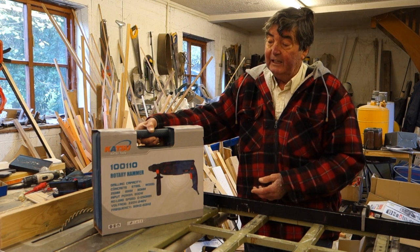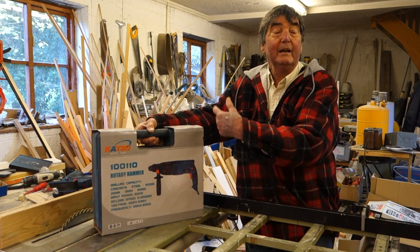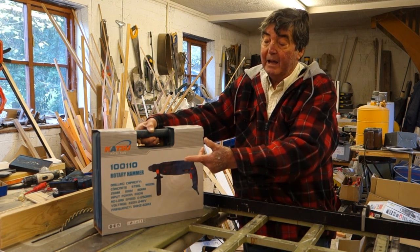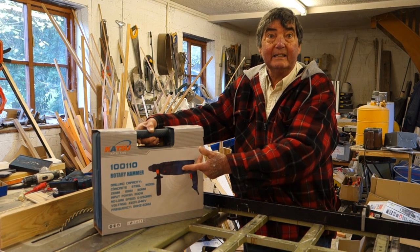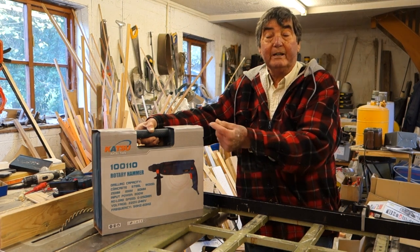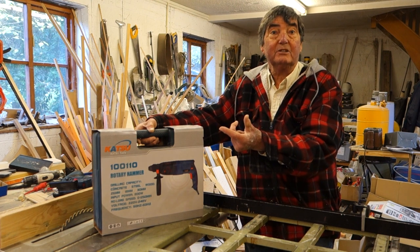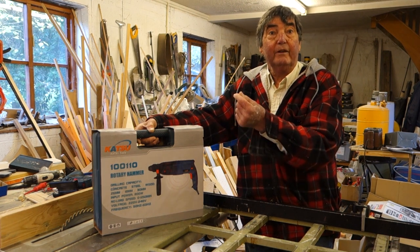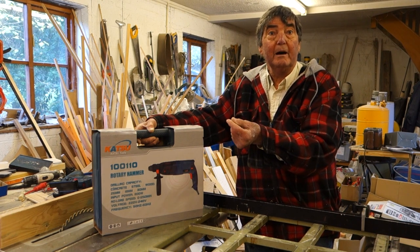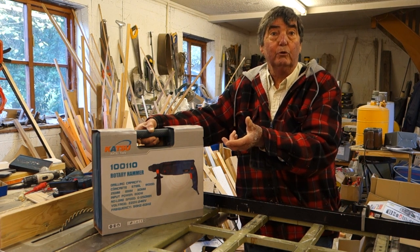So this is the five kilogram SDS. In my terms, five kilogram — they talk in terms of drills these days. With a mains-operated SDS drill, I'm looking for chisel action to take out bricks, I'm looking for impact SDS drilling for holes, and the third function is of course straightforward drilling.